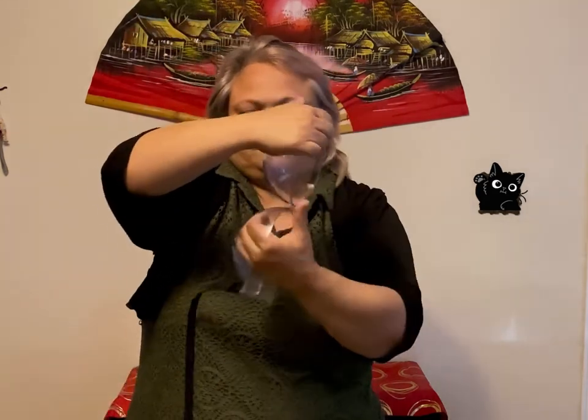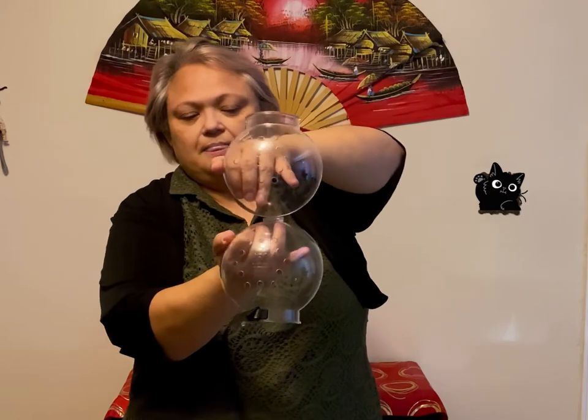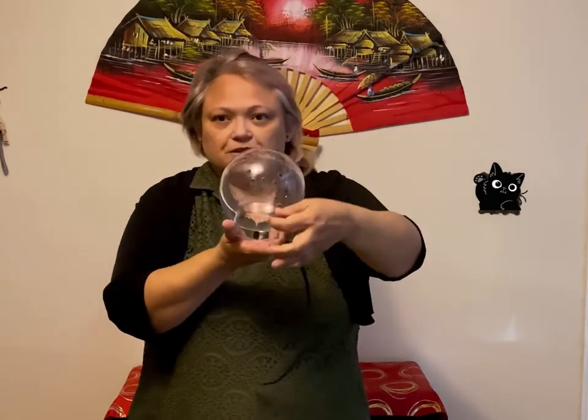The strap comes off — you can see it's very long. It opens like this. You're going to put her head in here, then close the front.